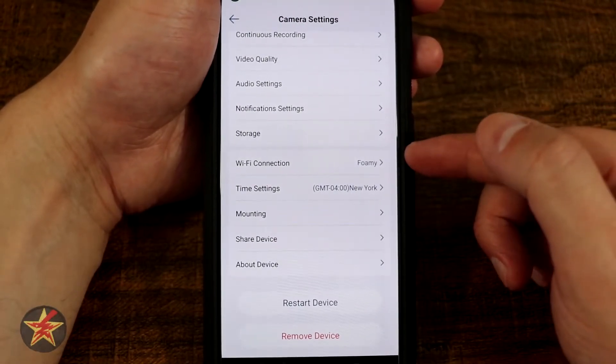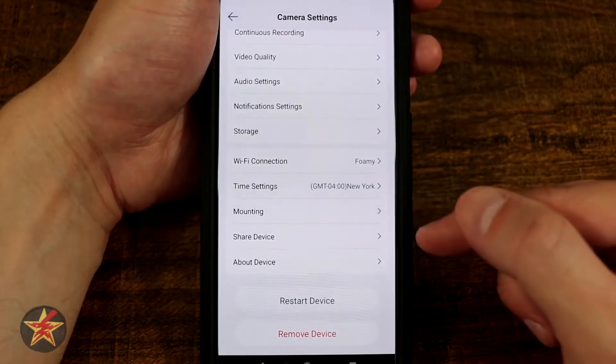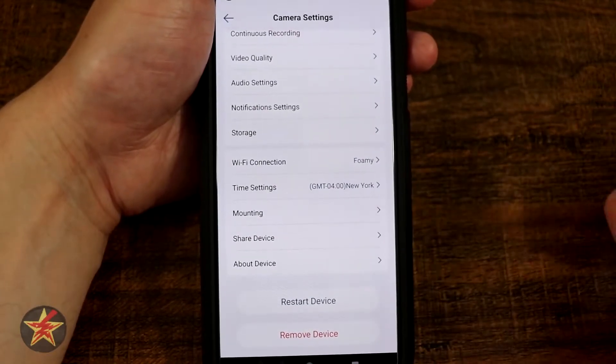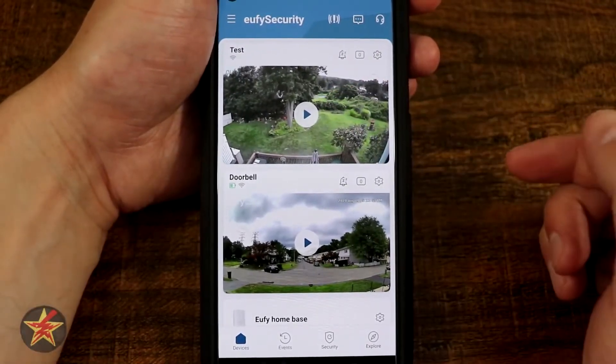At the bottom we have Wi-Fi connection showing where it's connected to, time setting, mounting directions, and the option to share the device with anybody. Under "About this device" we can also restart and remove the device. We're going to come back all the way to the front, because those are just the settings — that's not even getting into the camera and what you can do with it.